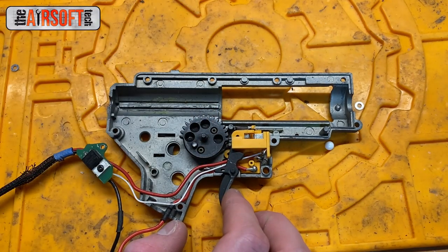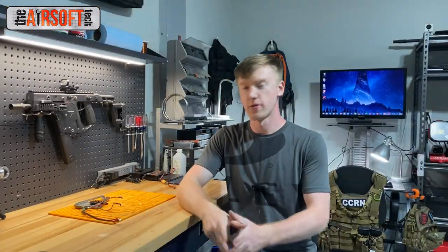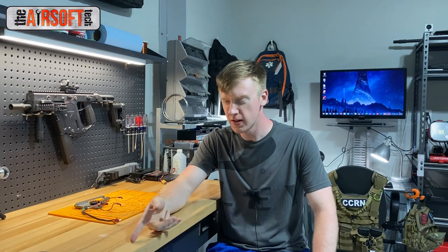I can almost guarantee 100% that the cutoff lever or the trigger trolley is your problem. There's the problem and those are the couple of solutions I can offer you. The first one is a really quick fix that works almost every single time, but if the problem continually happens you're going to have to dive into your gearbox and figure out exactly what the issue is. Thanks very much for watching — please like, comment, and subscribe to my YouTube channel for more airsoft tech content. I'll see you in the next video.